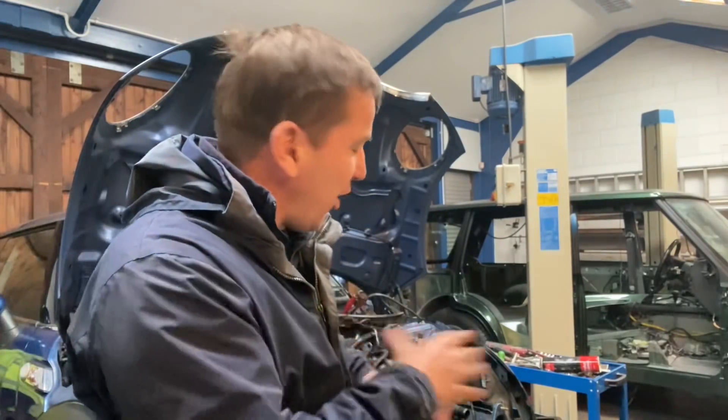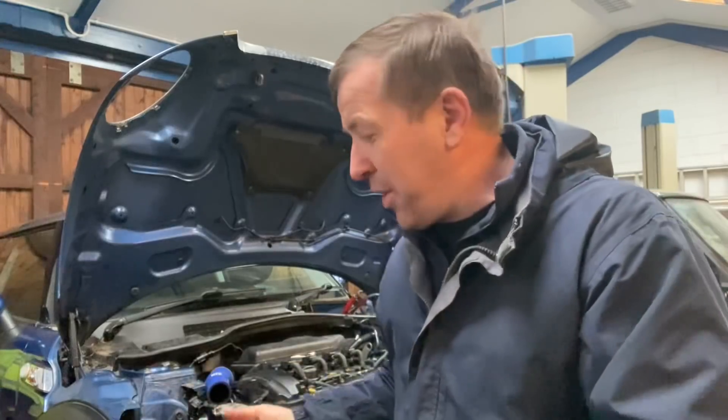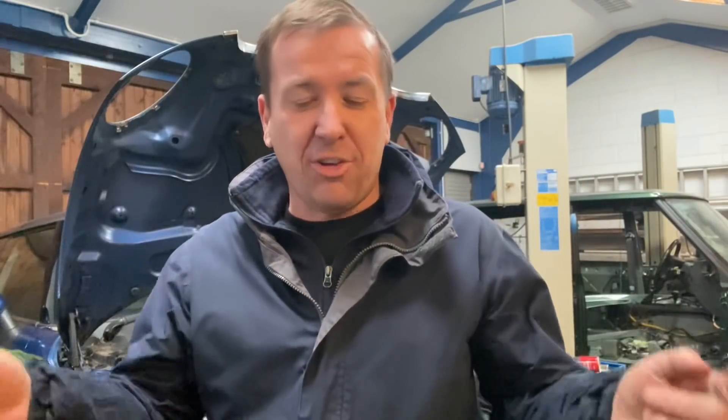That is going to be the end of today's video. Please, as usual, drop your comments in the comments section. Let us know what you think of the little car, and let us know what you think of what we've done so far on it. Don't forget, please like, subscribe and share. Check out the merchandise if you want to support the channel — the link is in the description — and we'll see you all later in the week for the next one.